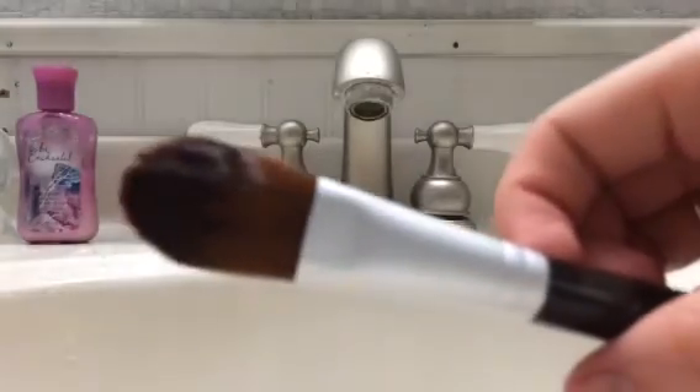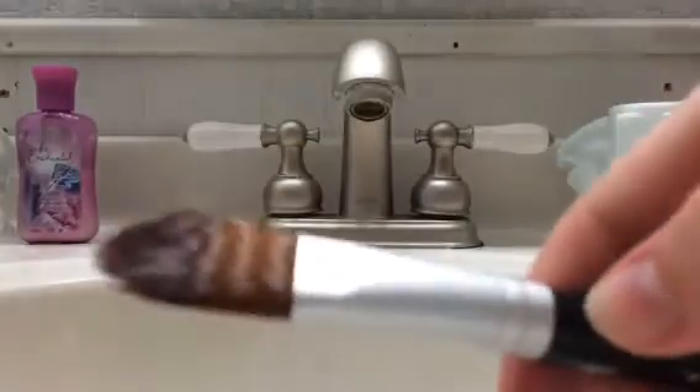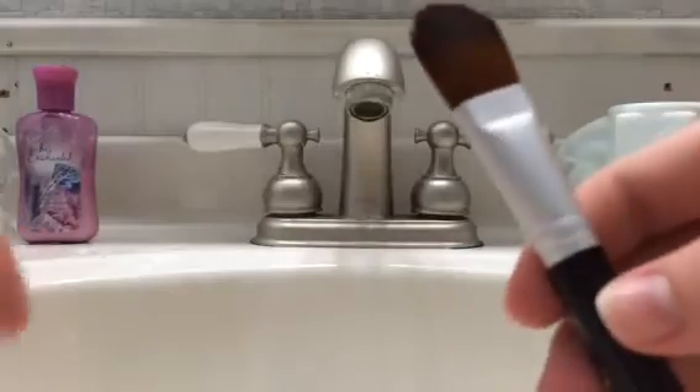I always let it dry overnight and then it's good to go for the next day. And there you have it — it's very quick and easy. A nice clean foundation brush without the expensive price of store-bought brush cleaner.